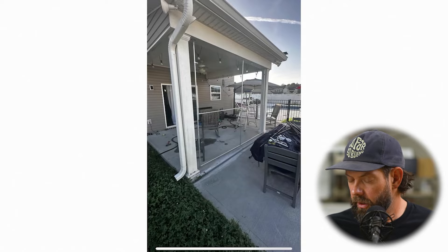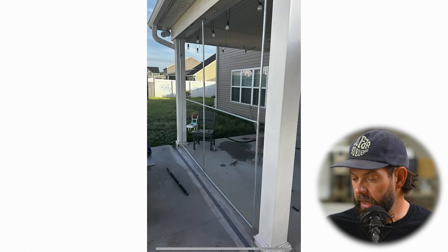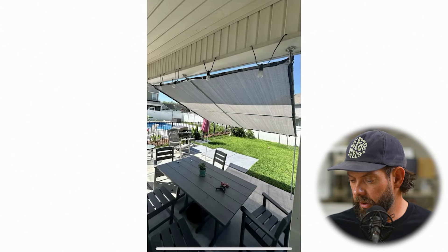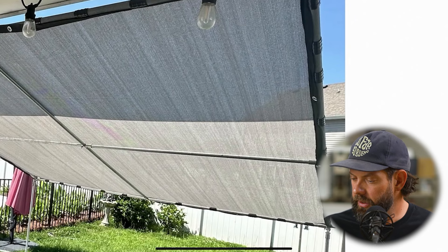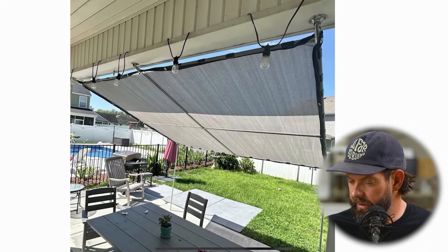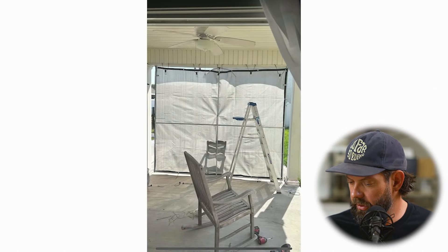Next up, we've got a really unique version of that — a convertible one that goes from a down position. You can see this is on their back deck or back porch. It raises and goes up into kind of a slanted shade if you need more space. Same kind of sunshade material. This is actually held in by some clips we have on the website, normally made for greenhouse material, but it works great. The out position looks great for entertaining.